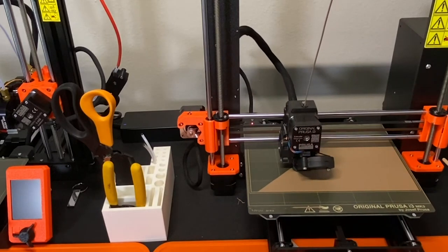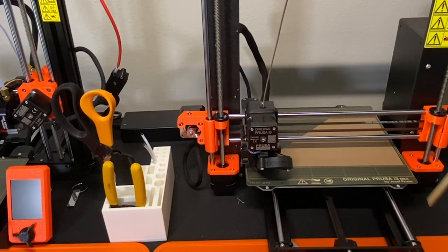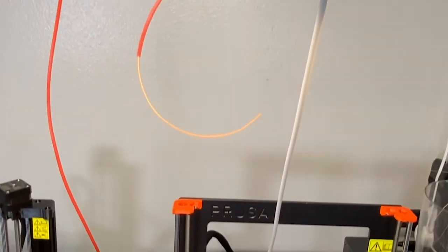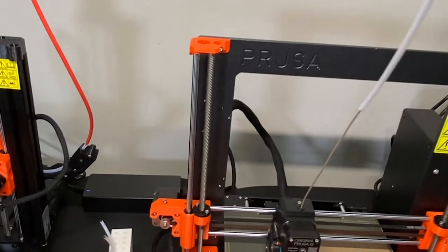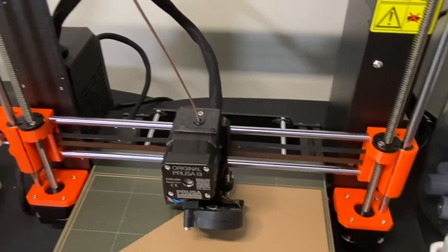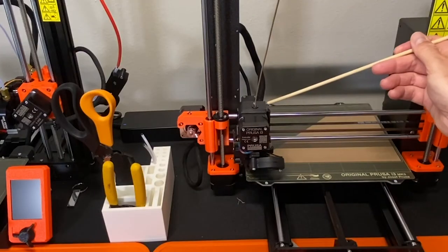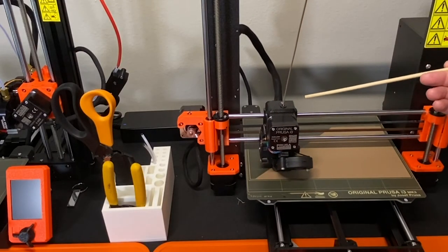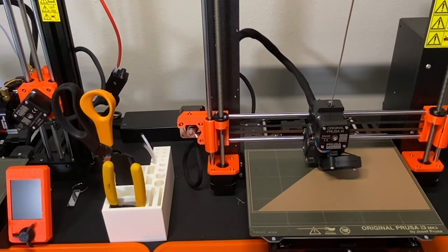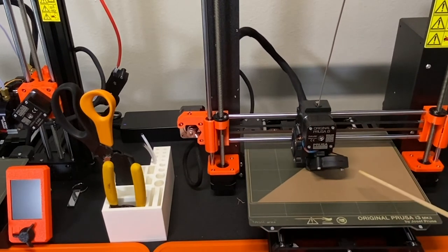There are stepper motors, one on each side, that move the print head up and down. There's also a set of motors down here with belts that move the bed back and forth. You can see the filament as it enters — it's coming off a Bowden tube from the dry box. This is a wood filament coming through. This is a direct drive setup — the extruder motor pulls the filament down into the heater where it melts, and then it comes out of the nozzle.